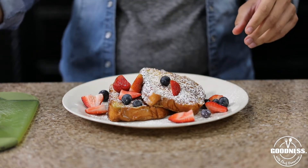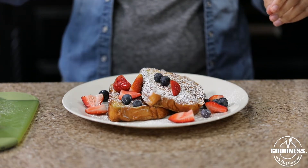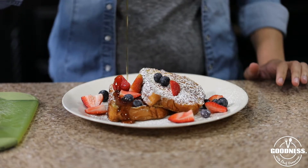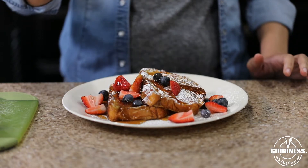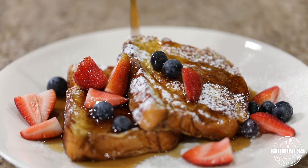I'm also adding some blueberries for another level of freshness. To top it all off, I'm adding some warm syrup — this would have to be my second favorite part of French toast. I love warm syrup; it makes everything better.